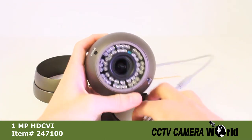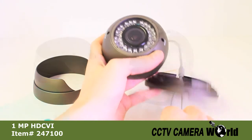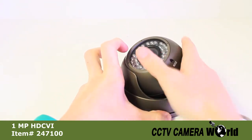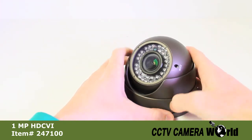Before you screw the bracket down, you must first thread the pigtail through the bracket. Once the lower bracket is screwed down, replace the outer bracket and tighten it down in place.